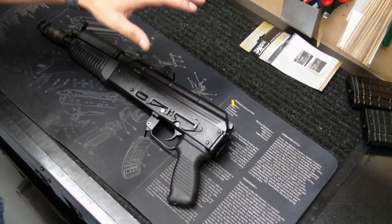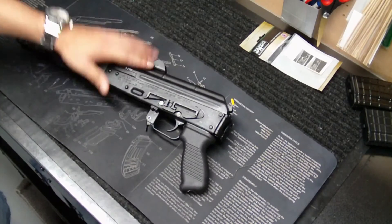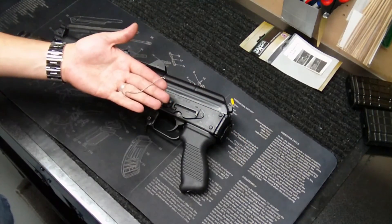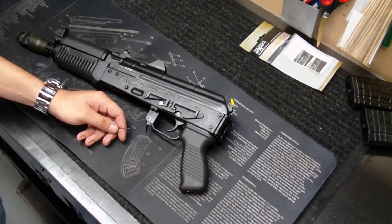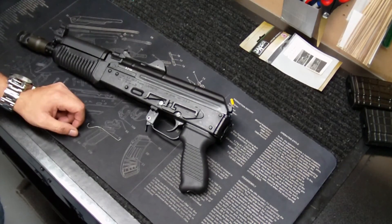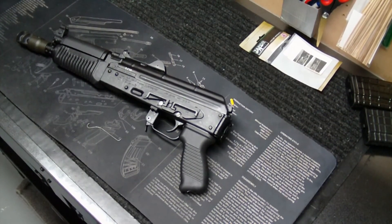Hopefully that took care of the situation. I'm a little bit disappointed that it even needed to be done, being that it's a brand new gun and Arsenal is generally well known for their quality builds. A little disappointed, like I said, but what can you do? Alright guys, if you have any questions, let me know. I appreciate you watching — until next time, take it easy.